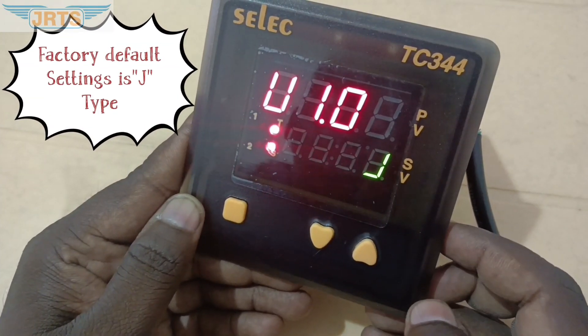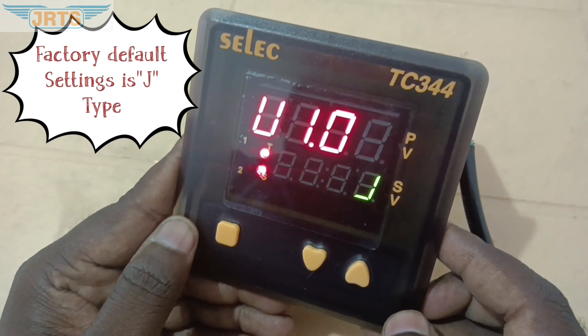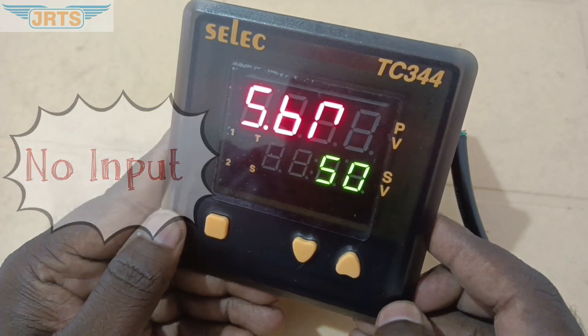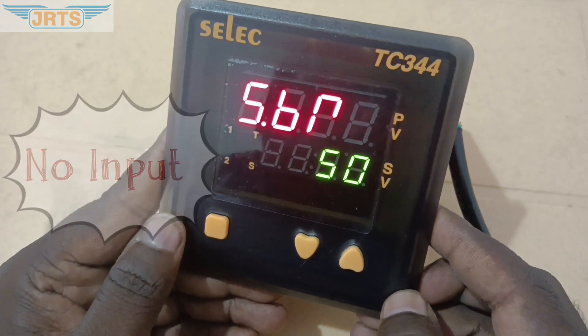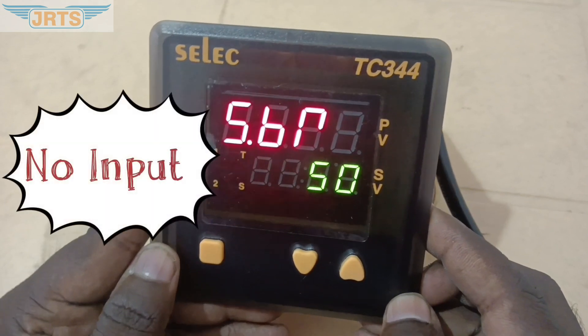Let's switch on the temperature controller. The factory default input setting is J-Type. Since we have not connected any input sensor, the display shows S.B.R. Now we are going to set the RTD sensor.